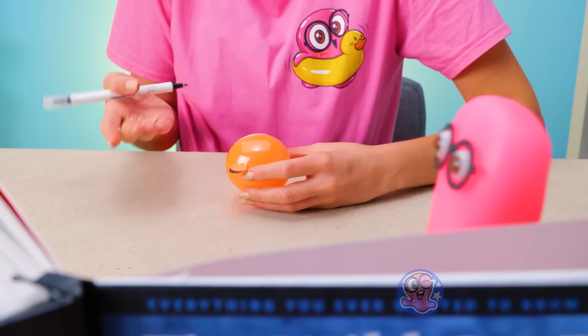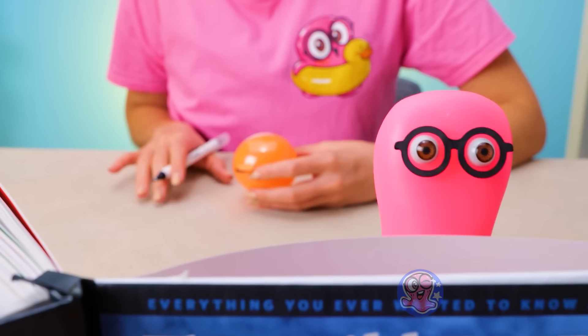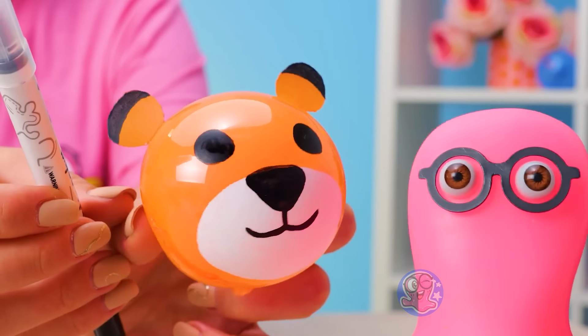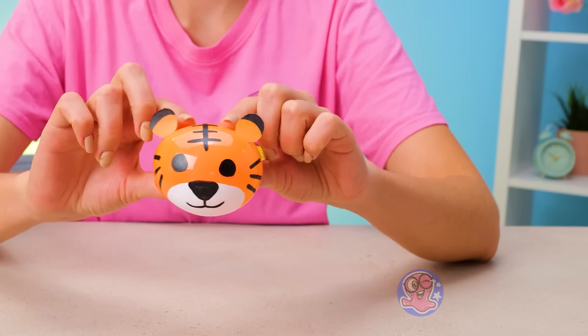Smart, funny, and handsome. Wow. Your date has hit the jackpot. Oh, Sue, stop it. I'm kidding. Keep giving me compliments. Would you show off your drawing skills? I thought you'd never ask. I love how it turned out, Susie. Yeah, it's very cute.